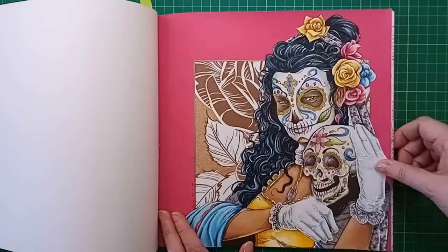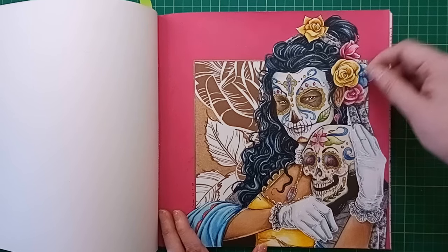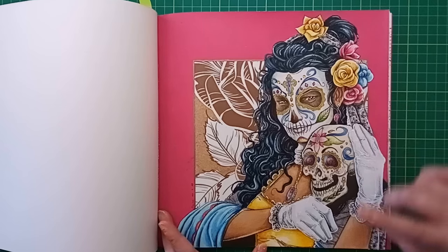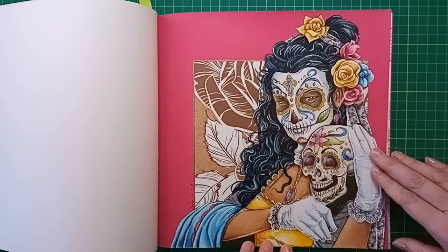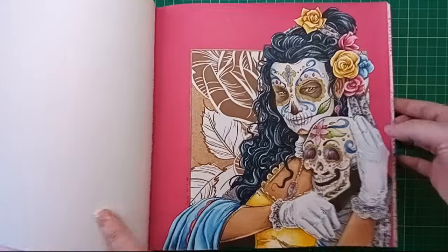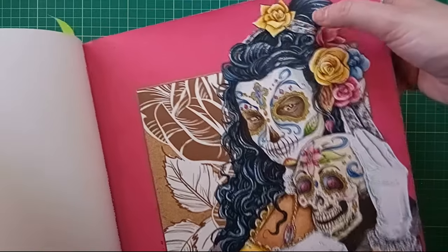I used Supertips as watercolour as a base - this book takes Supertips as watercolour where you colour on the page and then go in with a damp brush to blend out the colours. I used that for the background, the flowers, and her clothes, then went over with pencils for shading. Her skin and hair had a marker base, and I used washi tape for the lace effect on her headdress and veil.